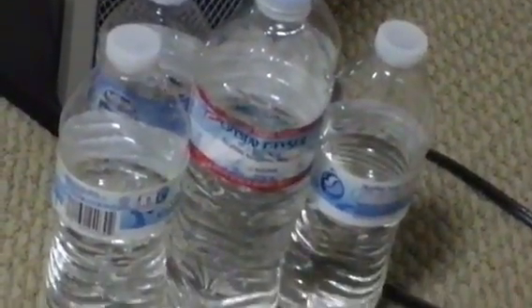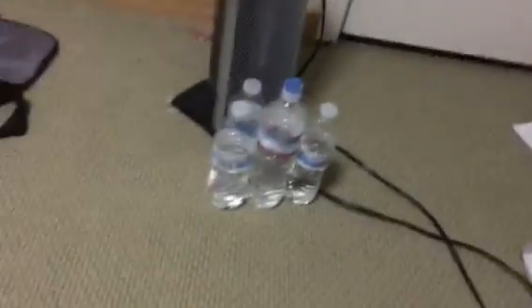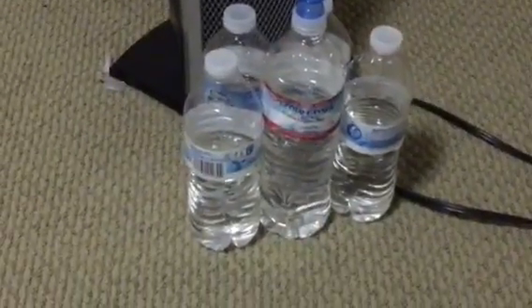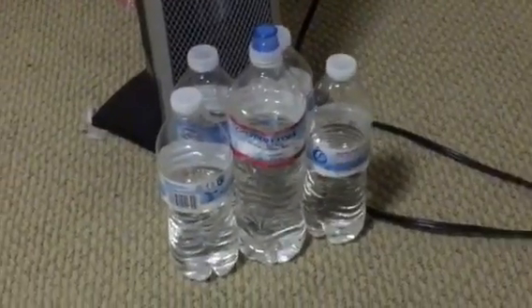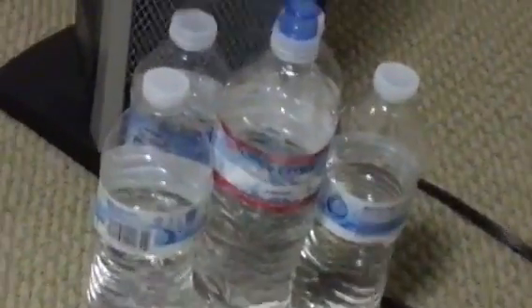I'll start putting these in. Leave them in here for a bit. You can just see it happening. This shouldn't taste very good because hot water doesn't taste good.